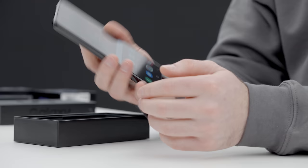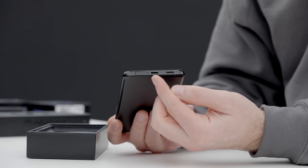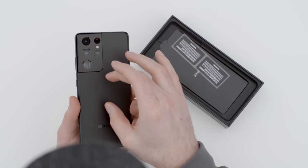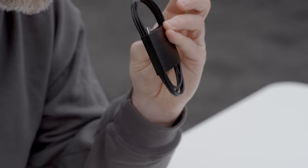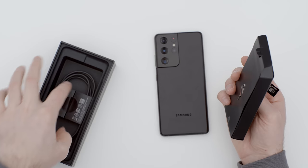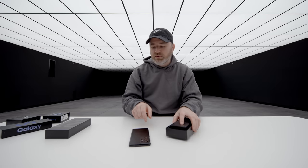There's a screen protector on here. This is a large display. They brought pen input to the S lineup, so it's no longer relegated just to the Note series. The front facing camera is a tiny little hole punch layout, symmetrical in the center. On the bottom there's a USB-C connector for fast charging and speakers. This device also features wireless power share, so you can charge buds on the back. There's a USB Type-C cable in the box — Samsung has joined the party of not including a power brick, resulting in a slimmer package.